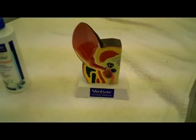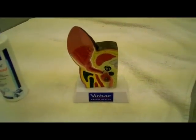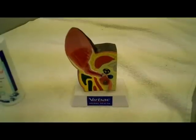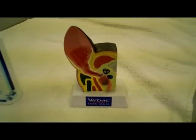Hi you guys, this is Dr. Susan and I just wanted to show you a model of a dog's ear before I get started in showing you how to clean a dog's ears. A lot of people think they know how to clean the ears, but actually they really don't. When I show them this, they're really happy that I showed them.